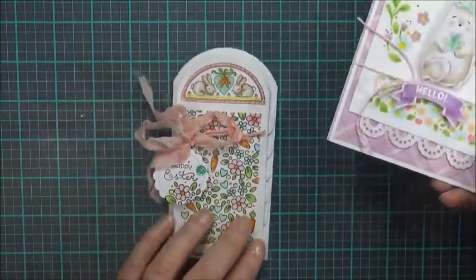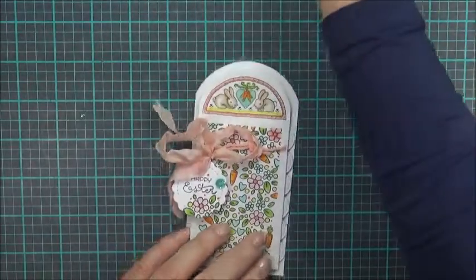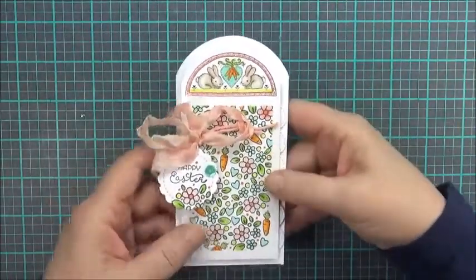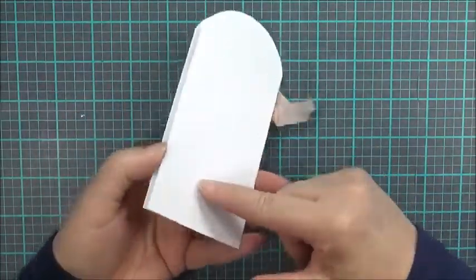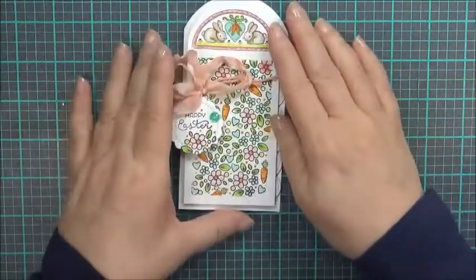Let's start with this card right here. I wanted to share just a couple little tips on how to do the arched top on this card. So let's get started.